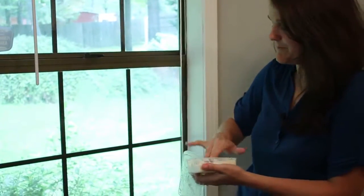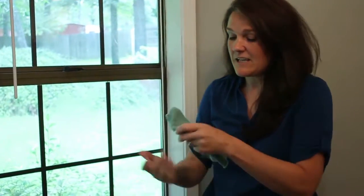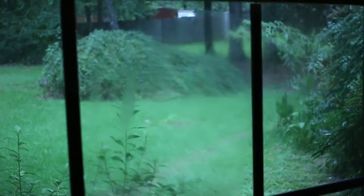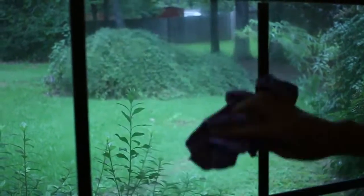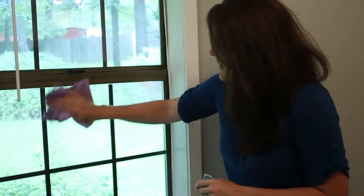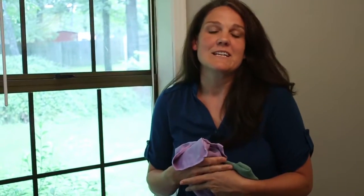Let me show you how the cloth works. This is lard — I'm going to spread it on the window. Think of the ways you would normally clean this with paper towels or spray. This cloth is just wet with water, and everything is gone. Now I use my enviro cloth with my purple polishing cloth.